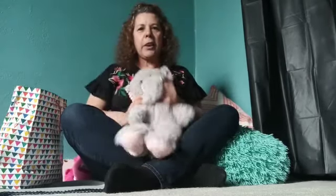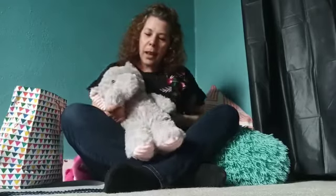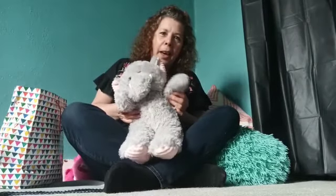I have a friend right here. His name is Happy. Hey, Happy, say hi to everybody. Hi, everybody.